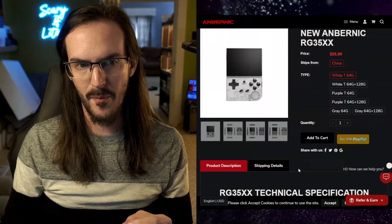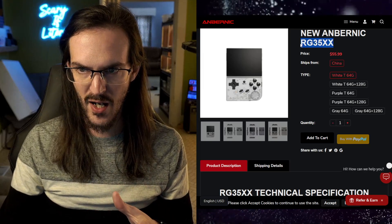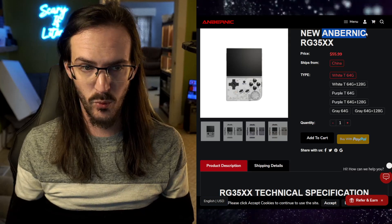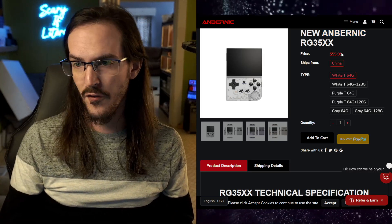This video will be a little different than some of the videos on this channel because it's related to something more gaming specific. I am a little bit of a video game player. About two weeks ago, this thing popped up into my consciousness — the Anbernic RG35XX. I think that's how you pronounce it — Anbernic — which syllable do you put the emphasis on? There is no way to know.